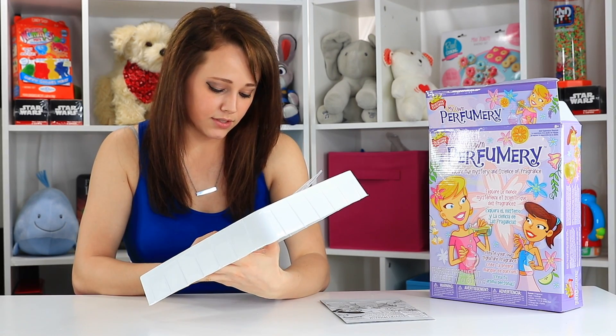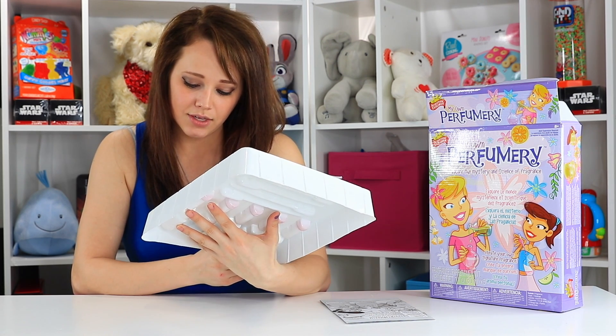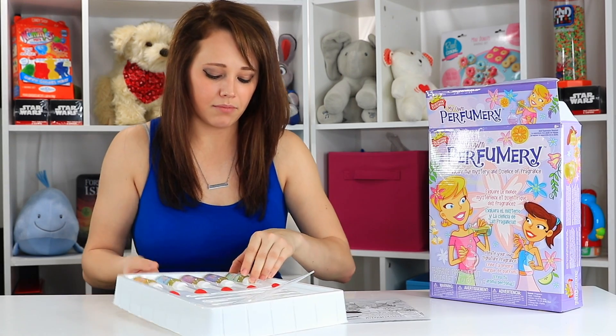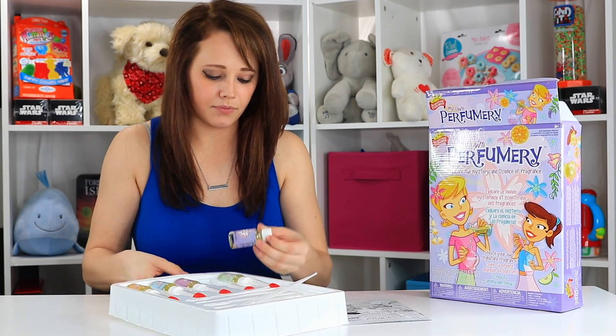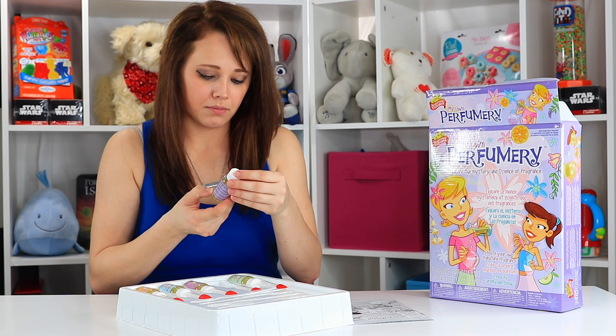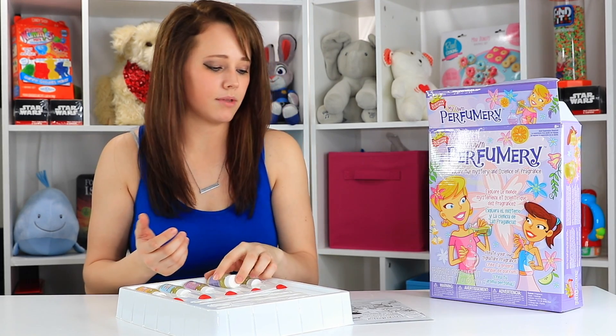There's just number 1, number 2, number 3, number 4, and number 5. I thought it would say what they are — maybe when we pull it out of here it will. It doesn't say what they are, so you'll have to smell them in order to find out.